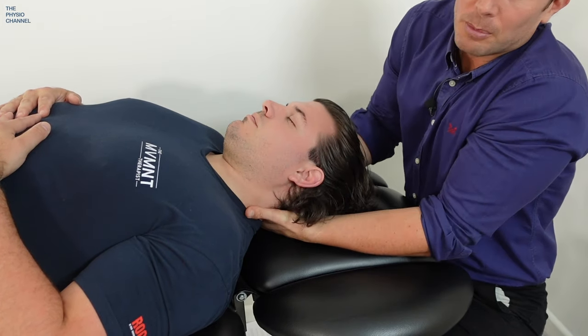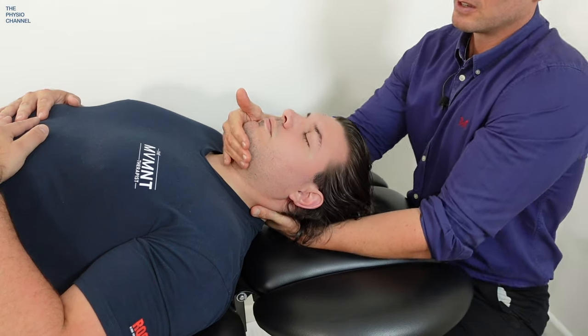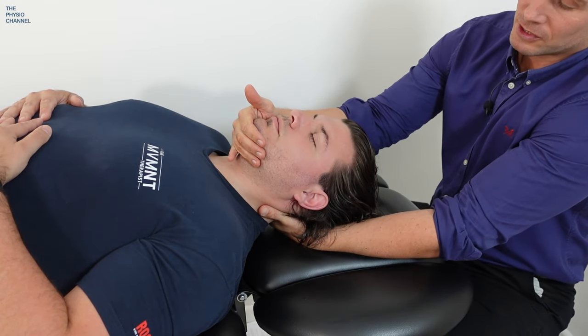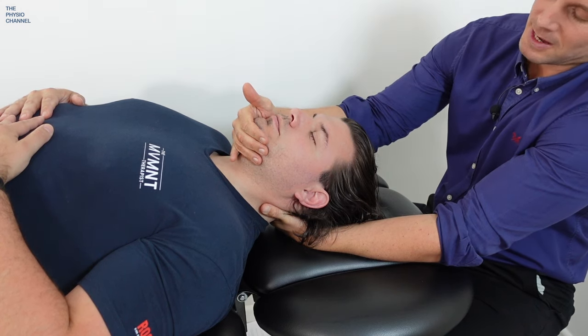To remedy that, you can cup around the back of the neck with one hand and then come around the chin, creating a stronger traction with an anterior and posterior contact under the chin and under the neck.